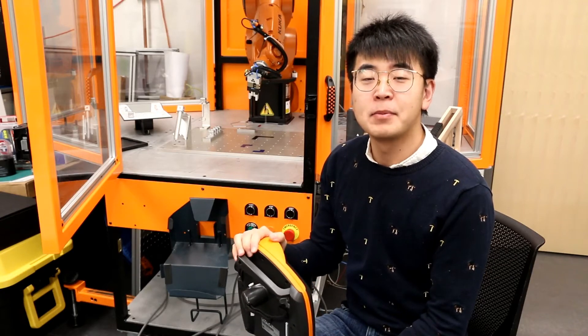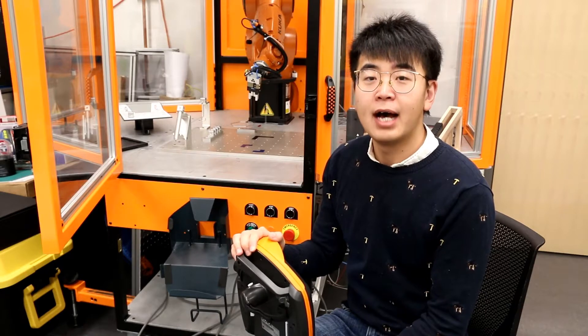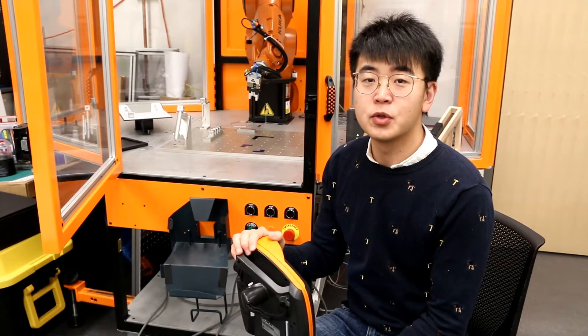Hi, welcome to the Industrial Robotics Lab. In this video, I will teach you how to operate the KUKA robot.